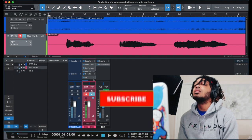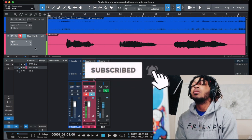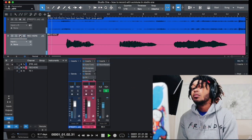All right, so that's how you record — it's on. And we're just gonna turn it off and play it back.